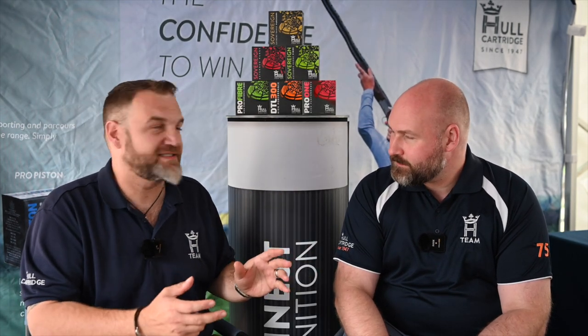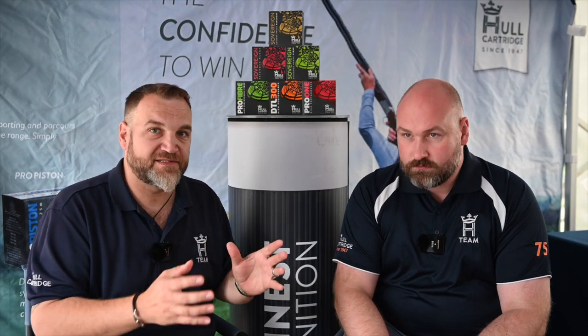I know you view these as kind of a toolbox, because you've got different varieties designed for different specific scenarios, as well as kind of all-rounder cartridges. Why don't you take us through the range?